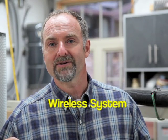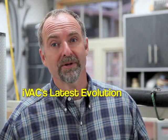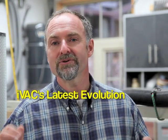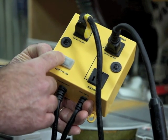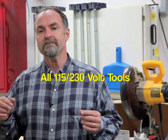IVAC Pro is a wireless system for automatically turning dust collection systems on and off. It's the latest evolution of the original and popular IVAC switch box introduced in 2009. What started as a simple hard-wired switch for use with small 115 volt power tools and shop vacs has now grown into a complete wireless switching system for controlling larger workshop equipment, allowing virtually all 115 and 230 volt stationary power tools to switch dust collection equipment on and off wirelessly and automatically.